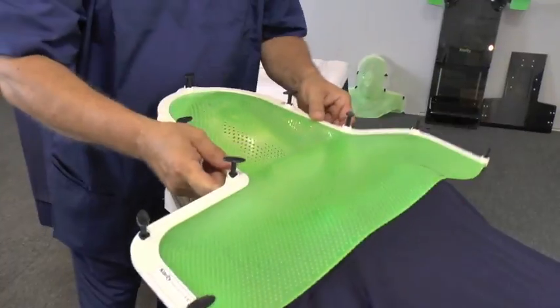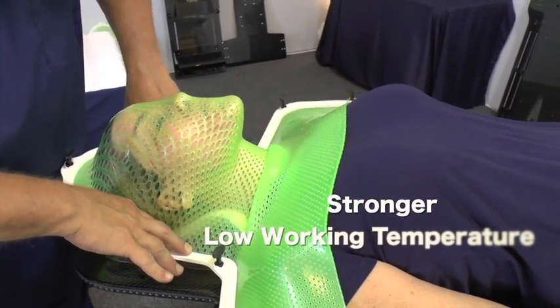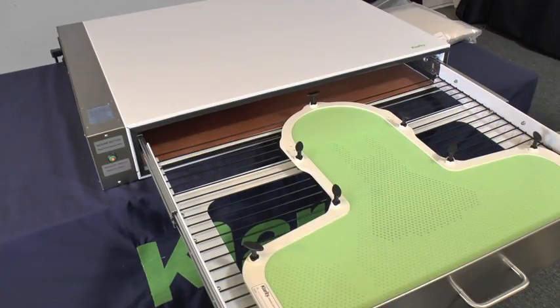Simply stretch the mask back into the shape you need. Clarity Green masks are stronger than traditional RT thermoplastics, and they have a low working temperature.